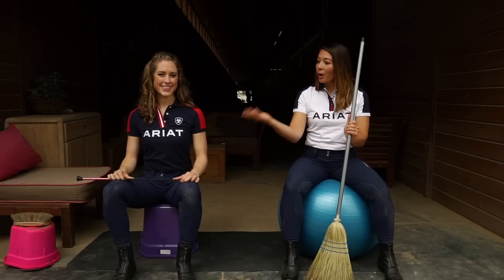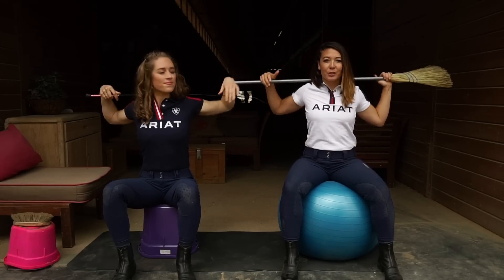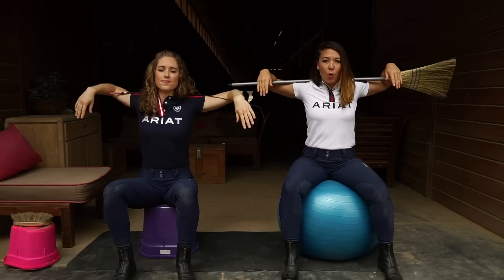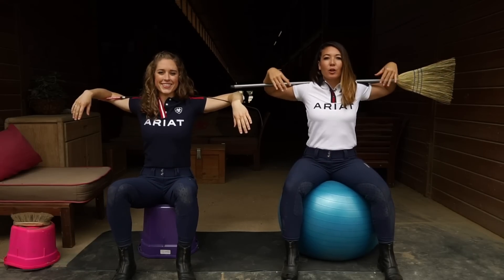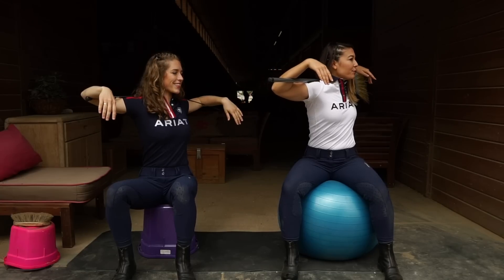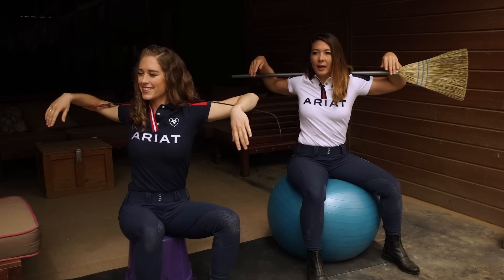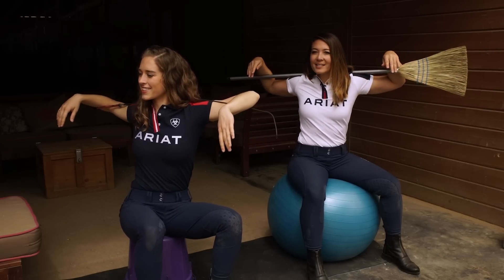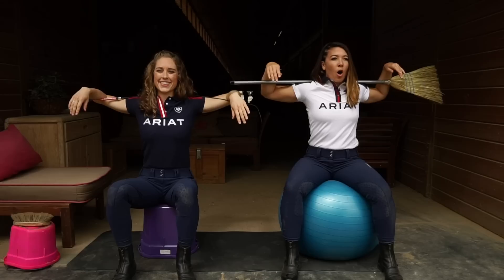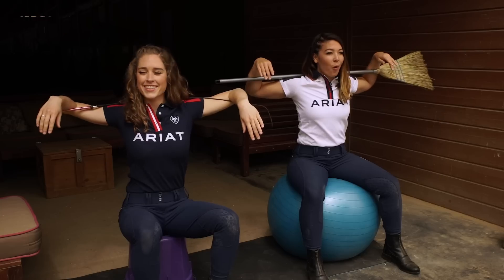We're going to grab a broom or a whip — a stick of some kind — and place it behind our shoulders. Put your arms over it, just relaxing, keeping your shoulders down. We're going to slowly rotate left and right, isolating the shoulders and keeping our hips facing forwards. Make sure that you're engaging your core through this whole exercise.